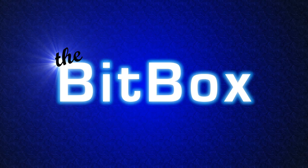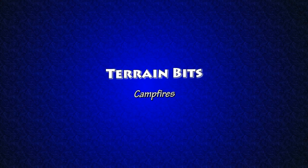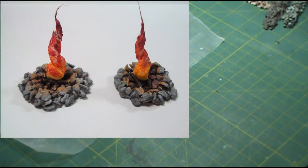Welcome to Terrain Bits, everybody. Today we're going to take a look at building some campfires.